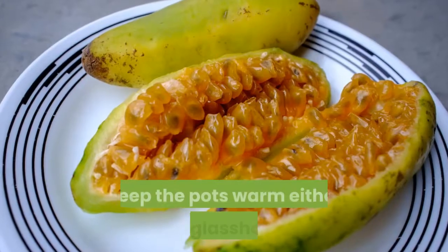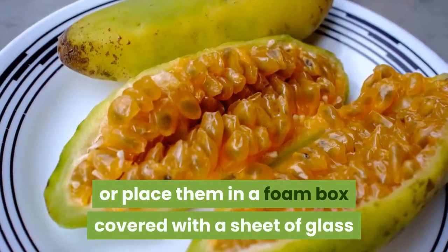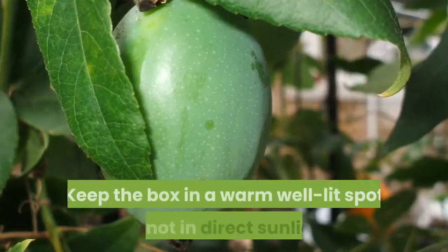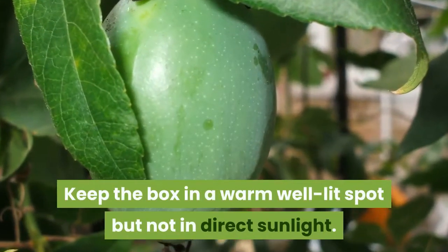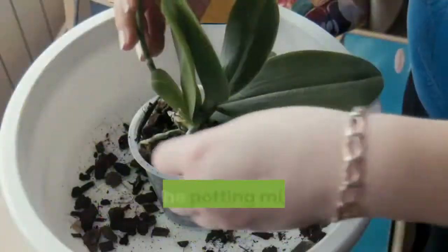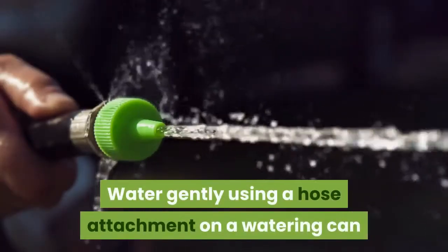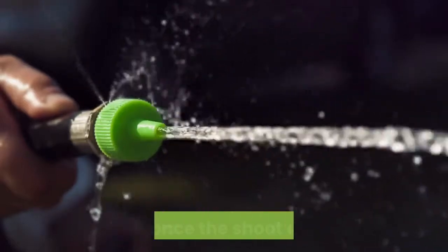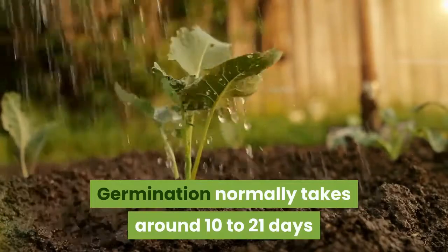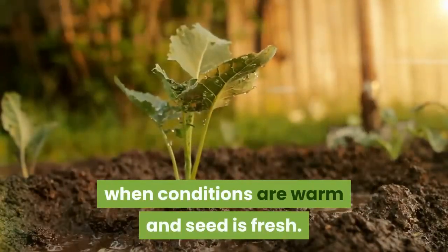Step three: keep warm. Keep the pots warm either in a glasshouse, or place them in a foam box covered with a sheet of glass or plastic to form a mini glasshouse. Keep the box in a warm, well-lit spot but not in direct sunlight. Step four: keep moist. Mist the potting mix so it doesn't dry out. Water gently using a hose attachment on a watering can or hose. Once the shoot appears, germination normally takes around 10 to 21 days when conditions are warm and seed is fresh.